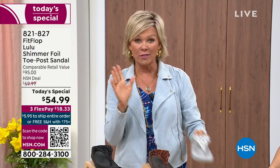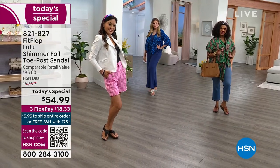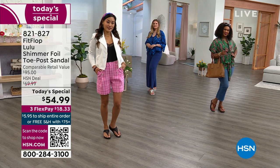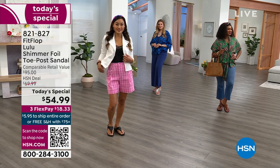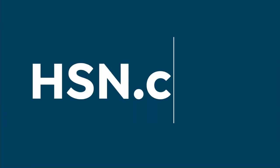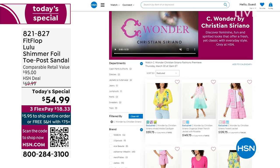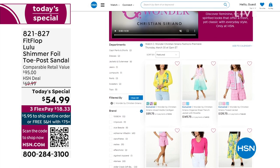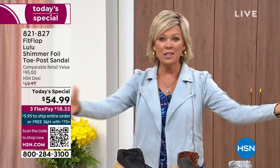It's $18.33 to get yours on a flex — if you have an HSN card you can add a fourth flex for just $13.75. By the way, I'm wearing the Christian Siriano C Wonder brand that we're launching Thursday — all of our girls are wearing that brand as well. Very excited about this new fashion launch coming up Thursday the 30th. If you go to HSN.com you can see the whole collection: C Wonder by Christian Siriano. It is just such a treat for your feet, and before you know it it's going to be spring and summer weather and you'll already have your FitFlops ready.